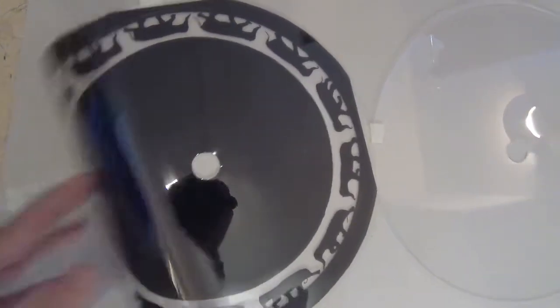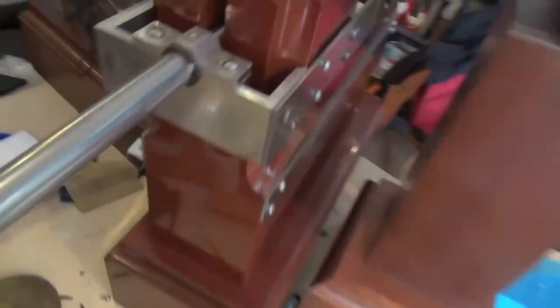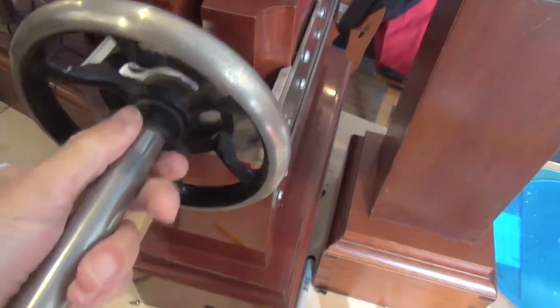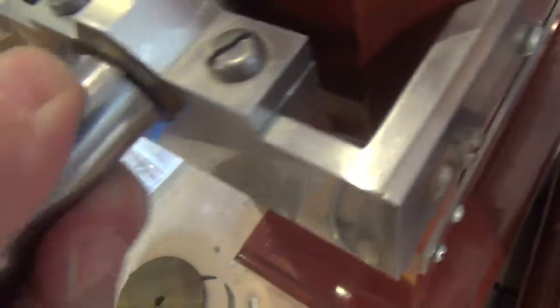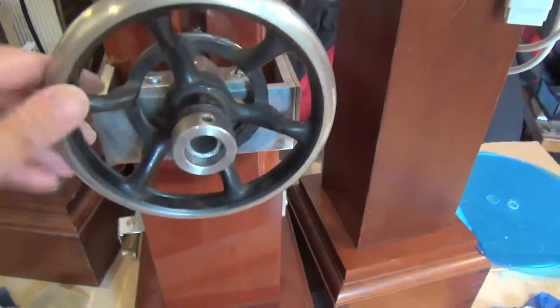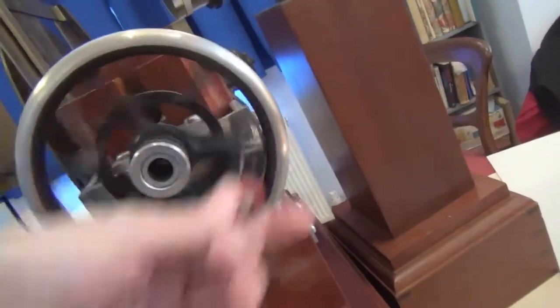An acrylic sandwich was made with the elephant transparency in the middle. Some steel tube was used to make a collar for the replacement handle wheel, which needed to be cut to length. Then an end piece was fitted to stop it from falling off, and a handle was added to the wheel.